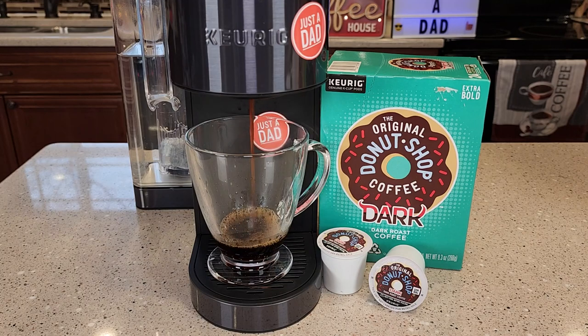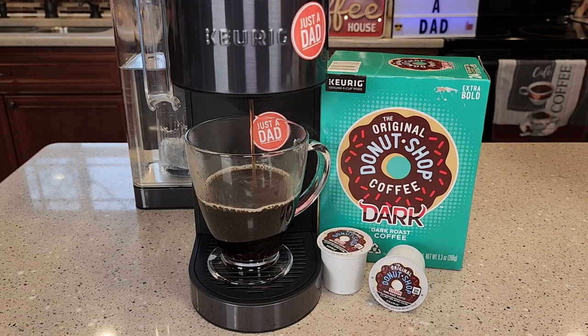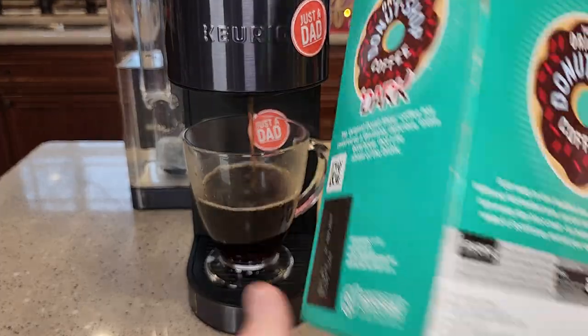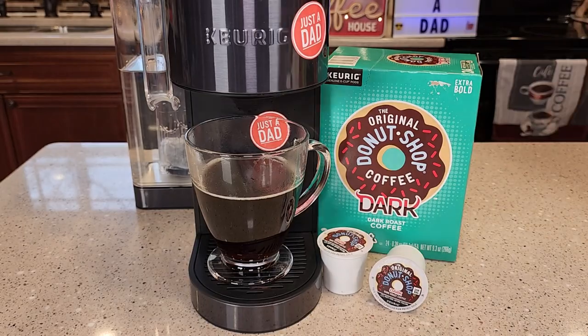So it looks like a dark roast when it starts brewing. It smells really good when it's brewing. If we read the back of the box, it says it has a full-bodied taste.